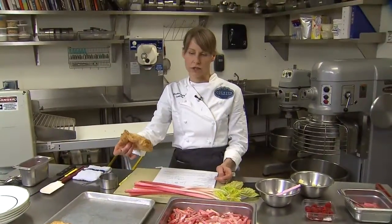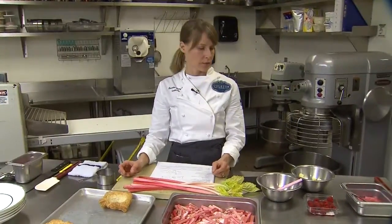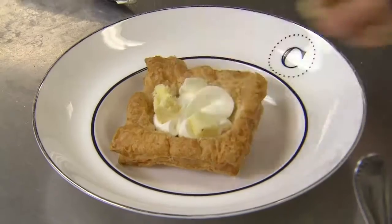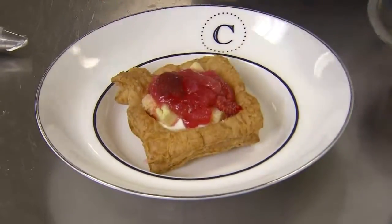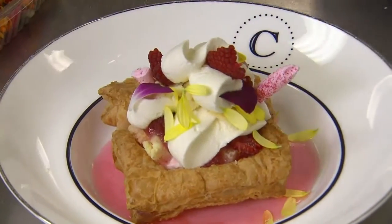Today we have a puff pastry shell, which you can purchase at the store, and then you start assembling. You put cream, cake, berries, rhubarb, and then you just decorate it however you like. Fresh fruit, edible flowers, and meringue chunks.